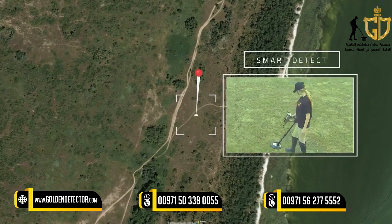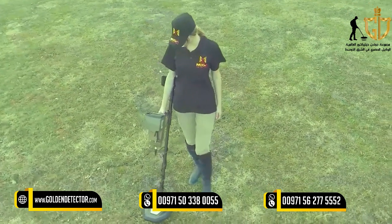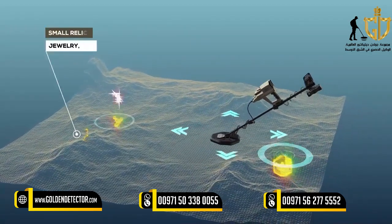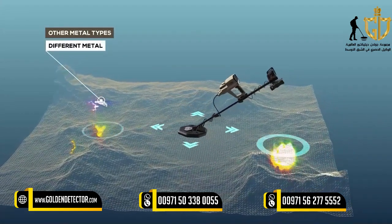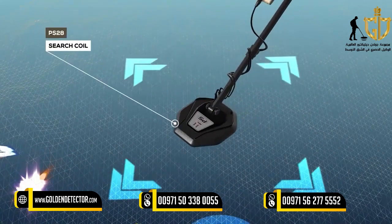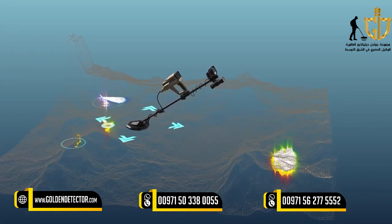Smart Detect System is a perfect choice for prospectors searching for gold nuggets, small relics, jewelry, coins, and other metal types. Developed with enhanced technology, it features two search coils — PS36 and PS28 — to offer best performance in all terrain and soil types, and the ability to differentiate between different types of metals.